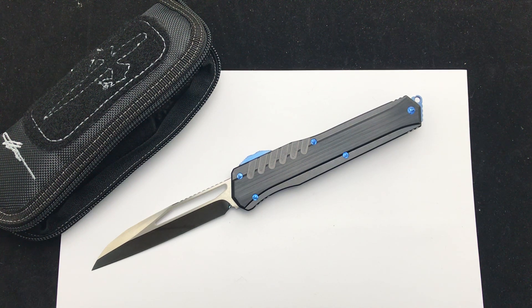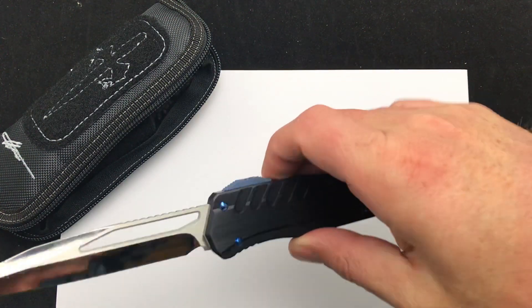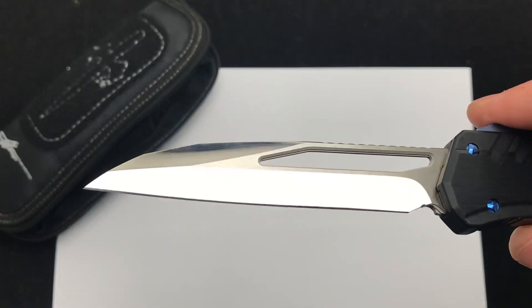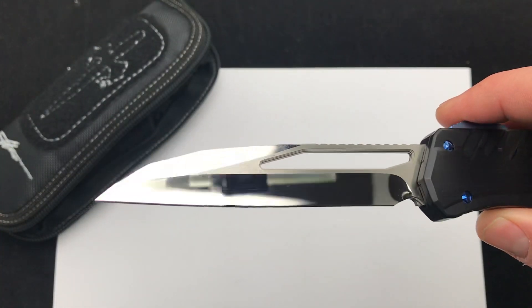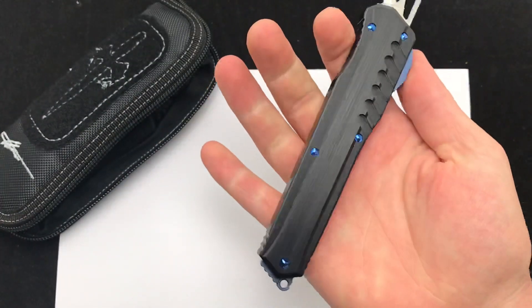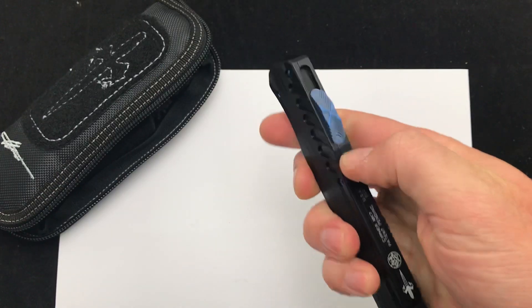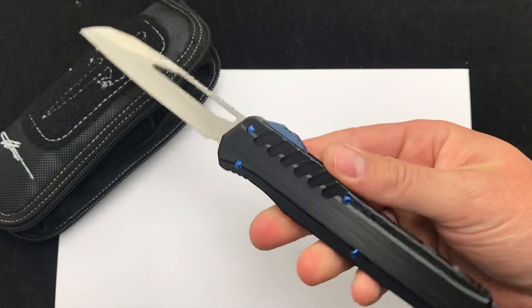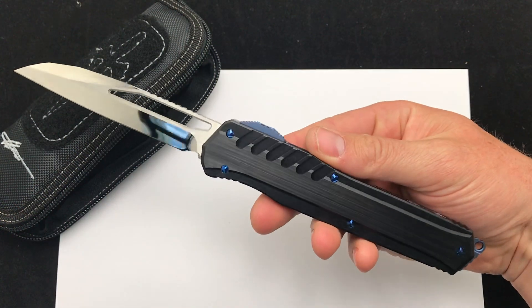Hey guys, today we are checking out an Anthony Marfione custom cipher out the front. This is an MK7 single-edged. You have the aluminum handle with the blue titanium hardware and the mirror polish blade. Marfione just knows the proportions, thicknesses, widths, and it just turns out fantastic.